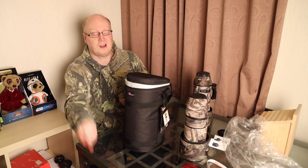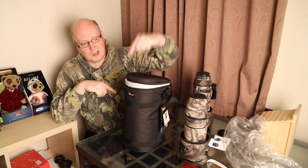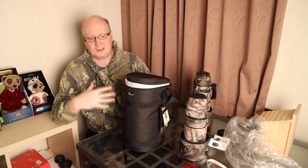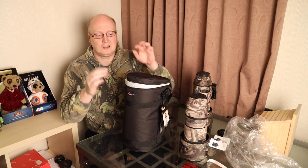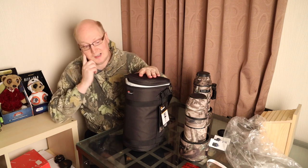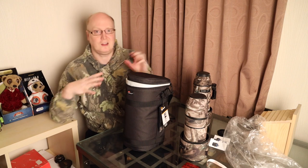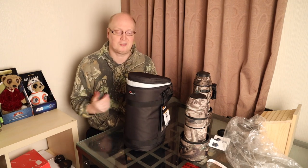I do have a 300mm 2.8 lens. If you want to see a video of me trying to fit it in, check out the comparison I've done between the Lowepro large bag and the JJC large bag — I think that would be more informative if you want to see a 300mm lens actually fit in. But I just wouldn't recommend this case for that.